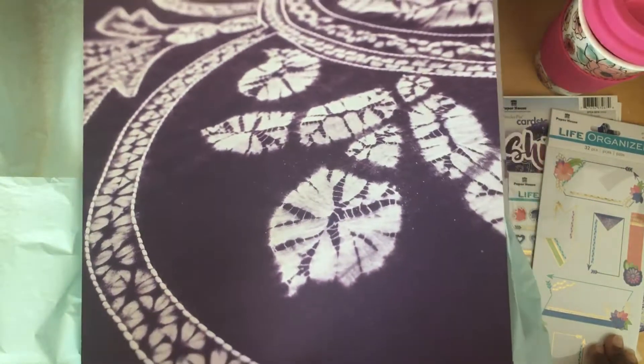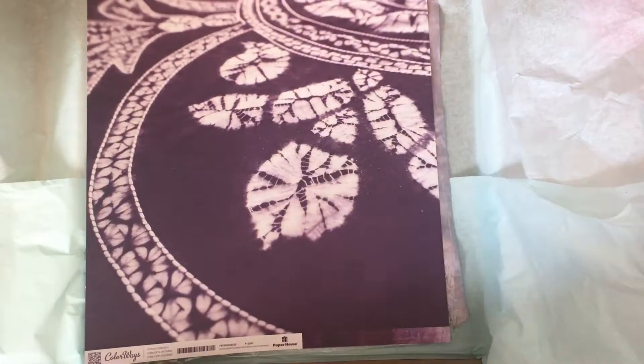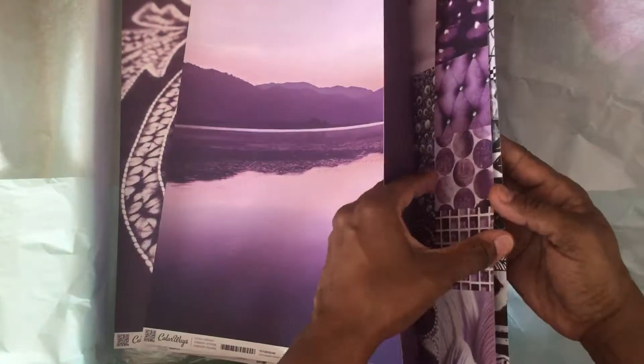That looks like a close-up of a piece of fabric — beautiful. And that's it! So that, my friends, is the entire set. This comes to — let me count — twelve pieces of twelve by twelve cardstock in addition to everything else, which I think is quite generous.